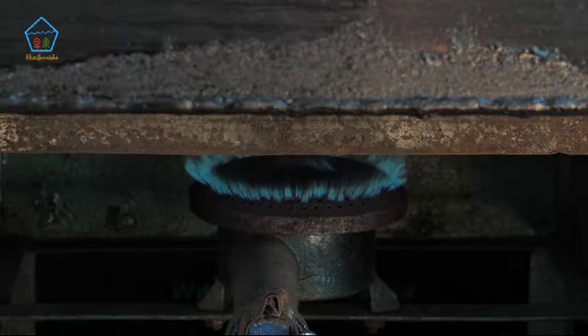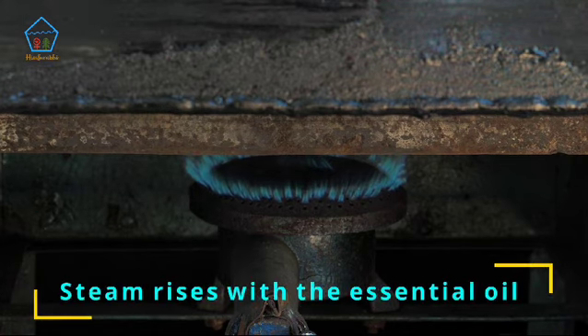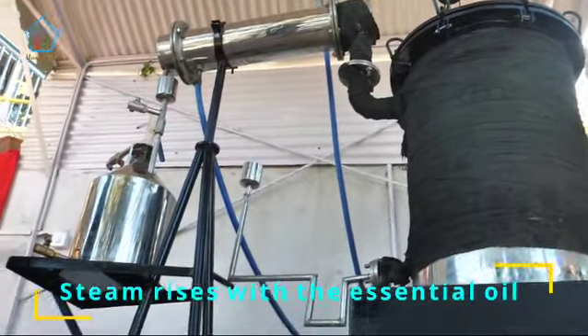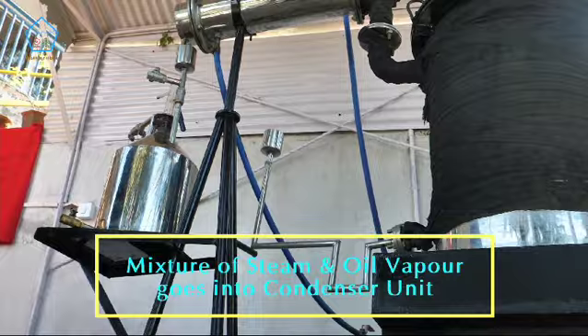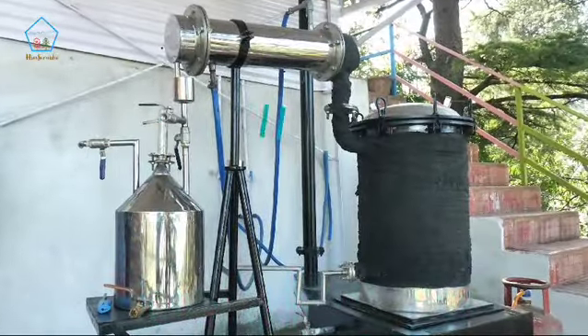It's heated from the bottom so the water evaporates. The steam which is generated takes the oils from whatever material we have put in, and that mixture of steam and oil vapour goes through this to the condenser unit.